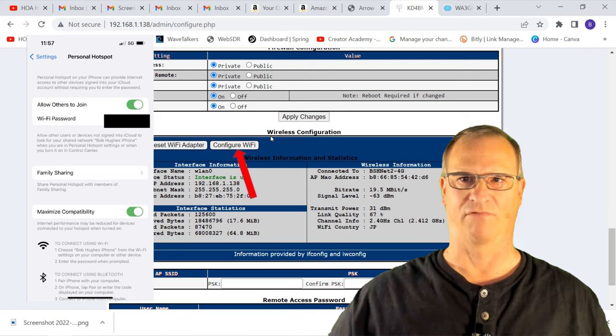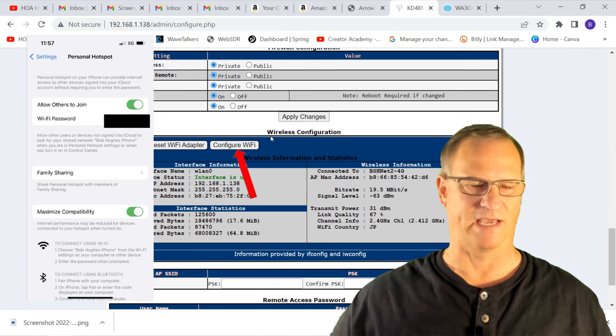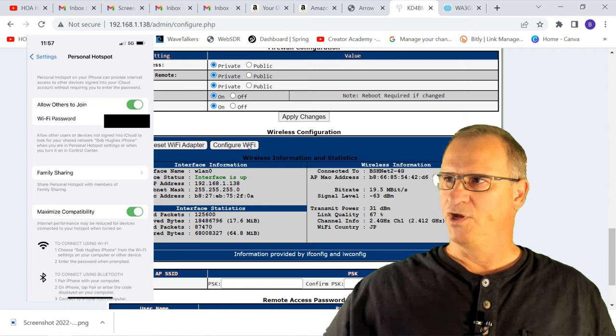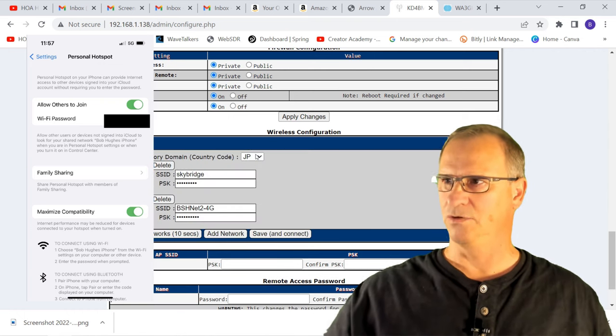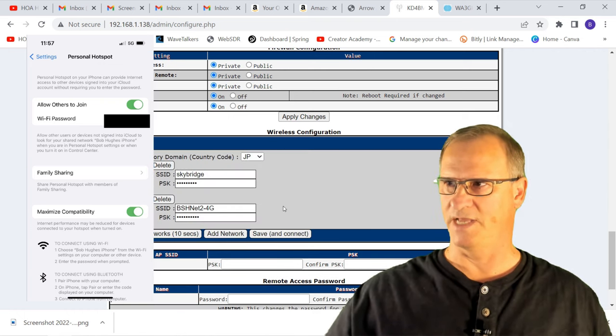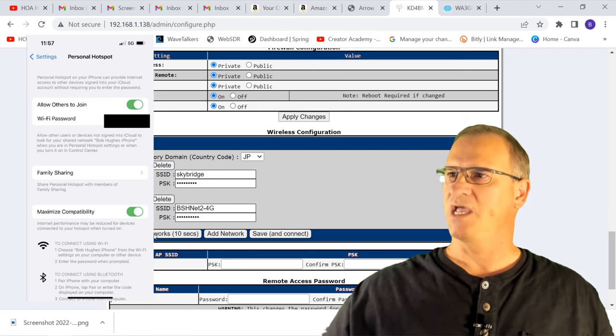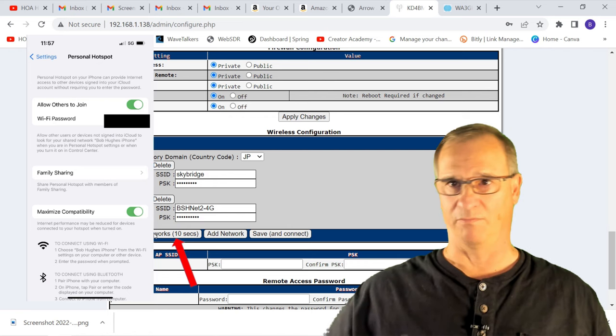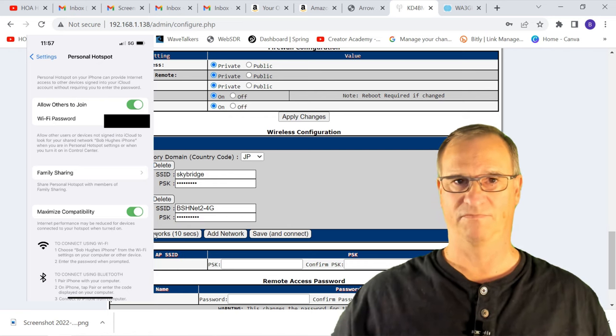I'm on my home Wi-Fi right now because you can see contacts were showing up on my dashboard. Let's go into Configure Wi-Fi — you can see this is my home dashboard. We'll hit Scan for Networks. This is going to take a couple of seconds, so if it takes too long I'll fast-forward.